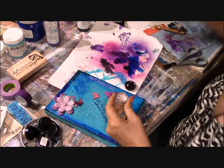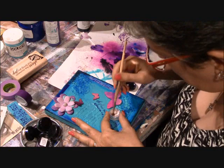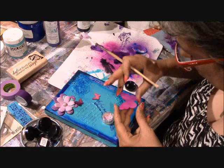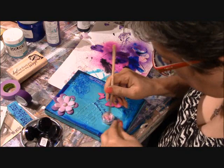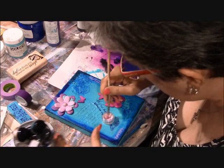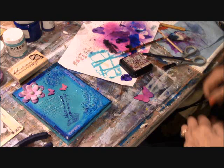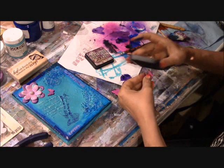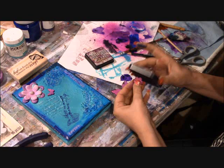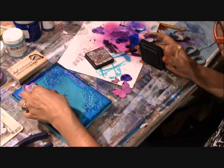I haven't glued them down yet because first I want to add some shimmer. I'm reaching for my Twinkling H2Os in iridescent violet — that'll provide a nice shine and glitter. We all have to have bling on our projects. You use a little bit of water with them and they turn into a watercolor, so you can just brush over the butterflies. Here I'm also using Tim Holtz Distress Ink in Seedless Preserves, tapping the ink pad along the edges of the butterfly to give them a little depth and dimension.